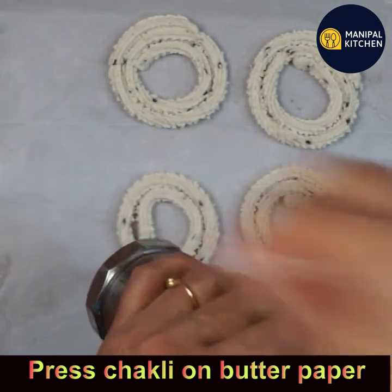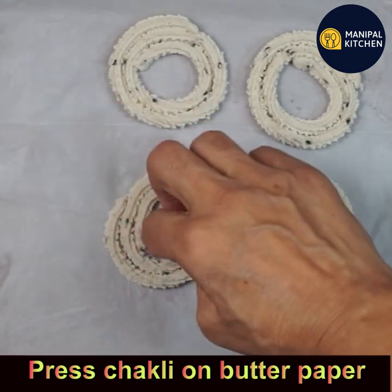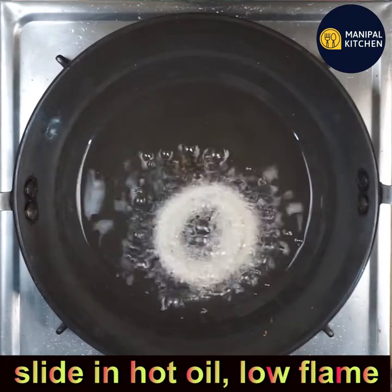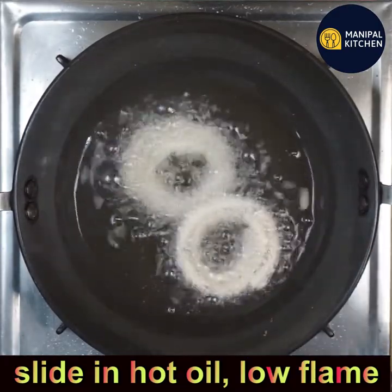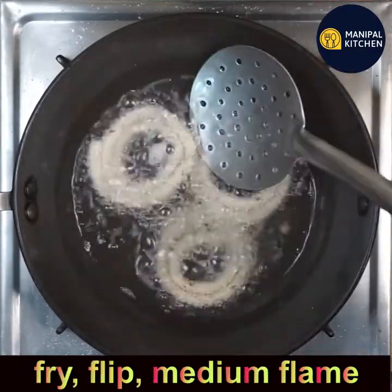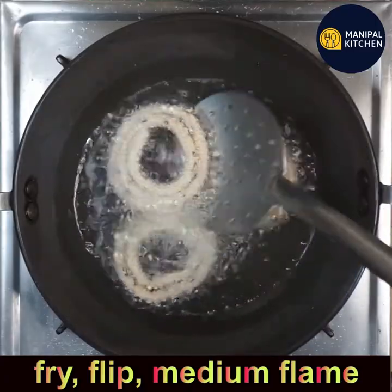Press the chakli on butter paper in a circular manner — two or three circles as you like. With this measurement you get about 28 to 30 chaklis. The oil is hot and kept on low flame; slide two or three chaklis at a time — don't overcrowd. Flip and fry, then switch to medium flame.